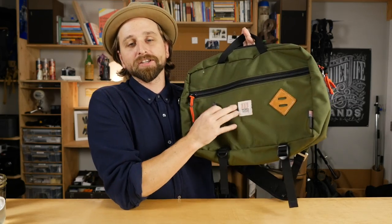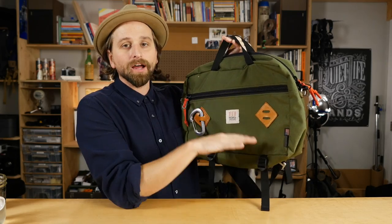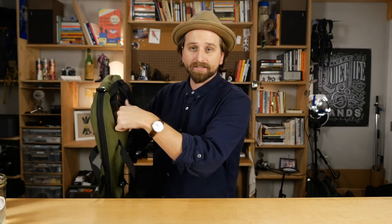Now the Topo mountain briefcase. This is one of my earliest reviews — a bag that I bought a long time ago and I just loved it then and I love it now. I love the size, I love the aesthetic. It's a backpack and a briefcase kind of look — these straps come off and fold away. It's the extremely honest bag. These are materials we have a lot of in the world, let's put together something that's rugged that will last. Big old beefy zippers.